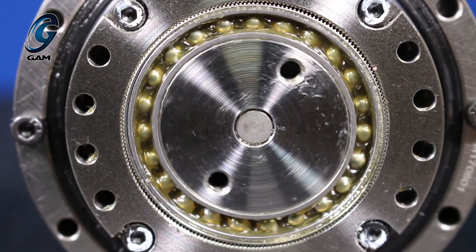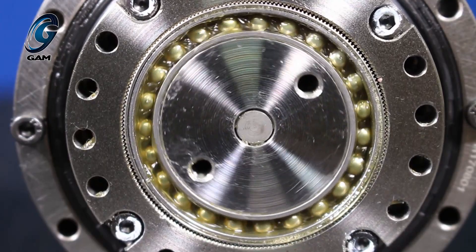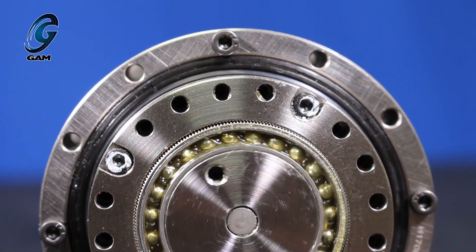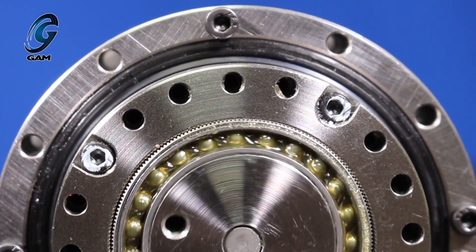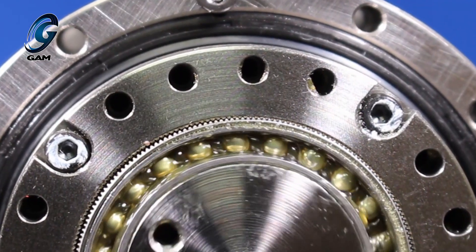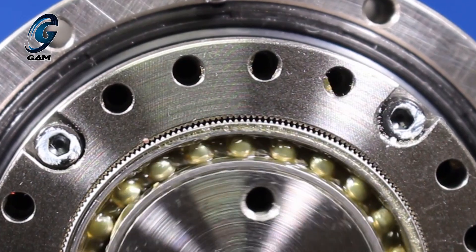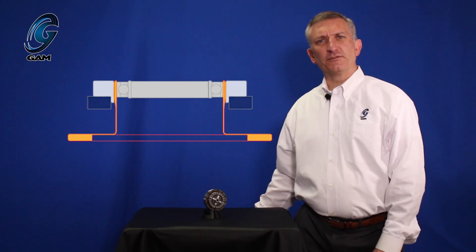In this particular gearbox, the flex spline is the fixed component and the circular spline is the output component. The strain wave gearbox comes in two styles: cup or hat. The difference is the shape of the flex spline when viewed in cross section. The cup style flex spline is shaped like a cup with the output at the bottom of the cup. The hat style flex spline is shaped like a hat with the bottom flared out like the brim of a hat.